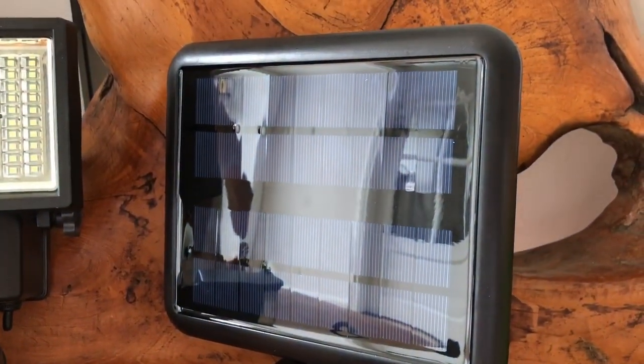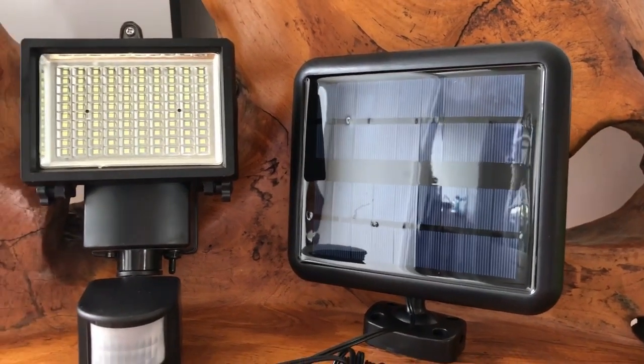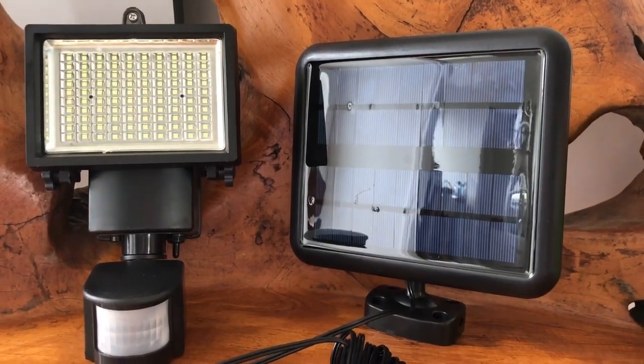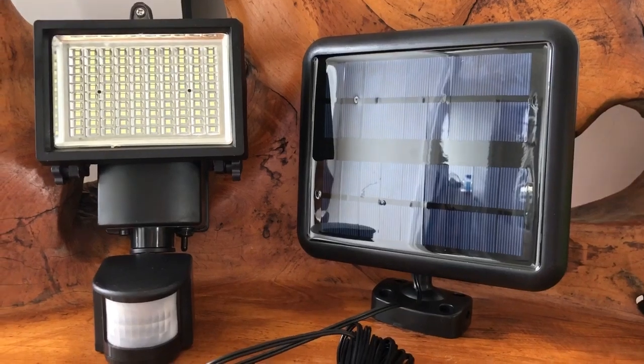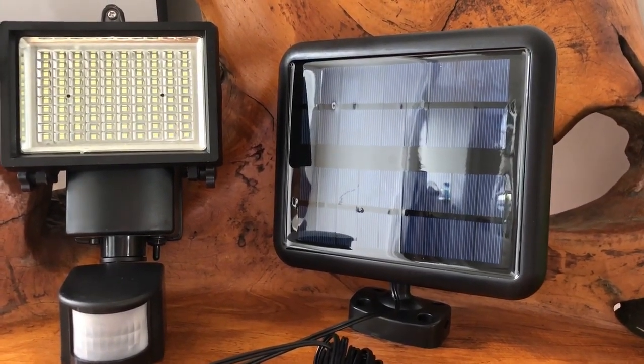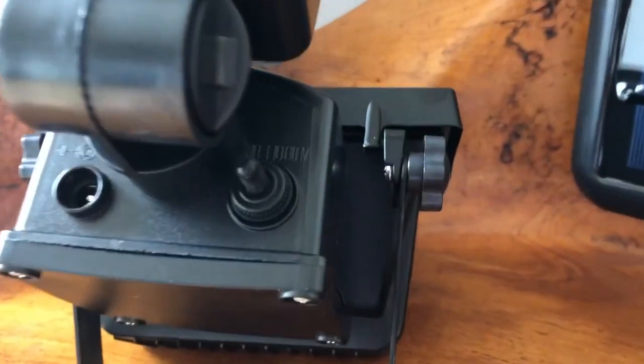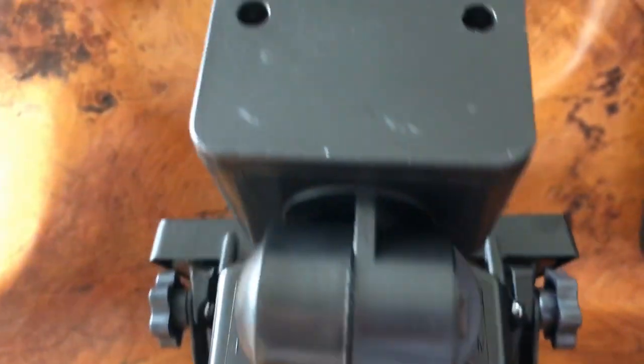This is connected to a very large solar panel. The great thing about this device is you do not need any electricity — it is powered solely by the sun. You just leave the solar panel outside and it charges the light throughout the day. The light is very easy to turn on and off using this switch right here.